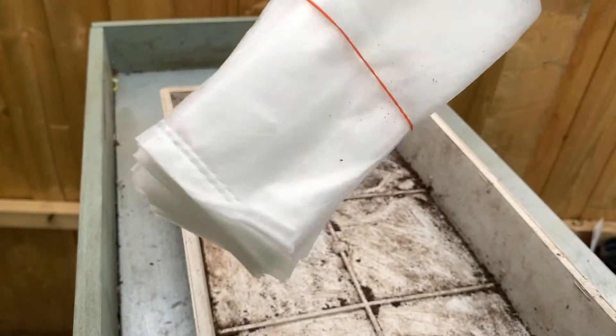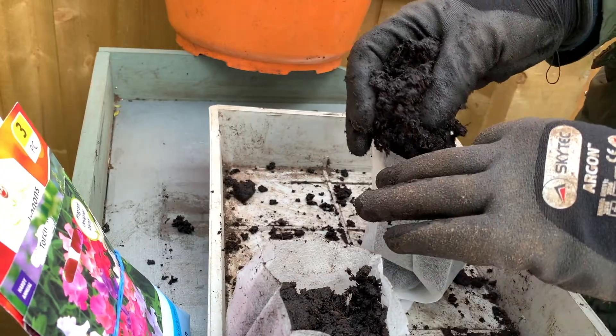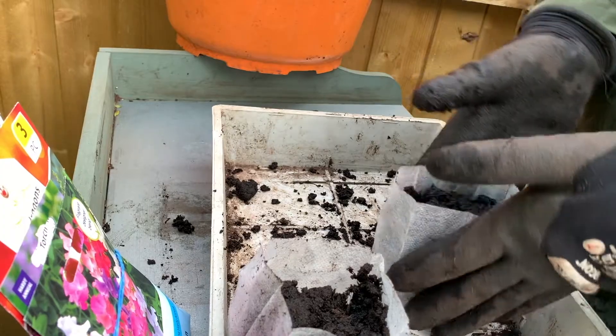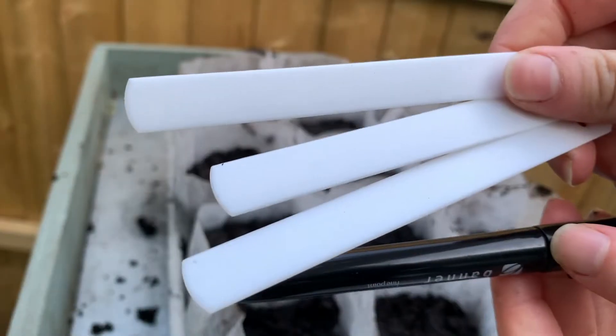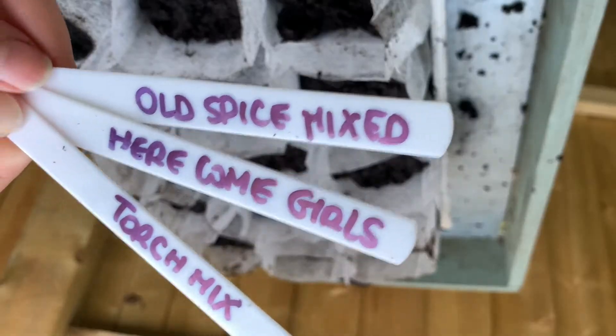I'm using my grow bags and filling them with the moist compost. I'll now have 15 cells ready for sowing, but first I'm preparing some labels to remember what goes where.